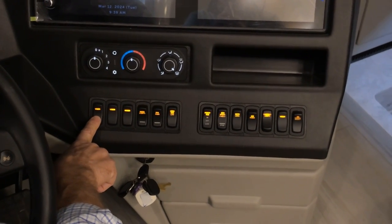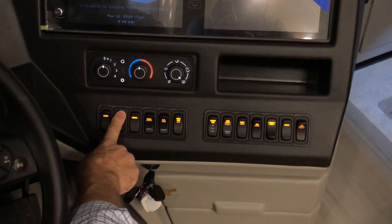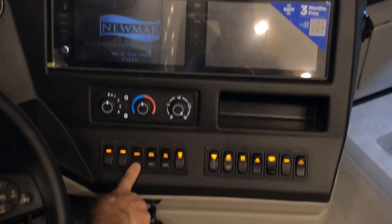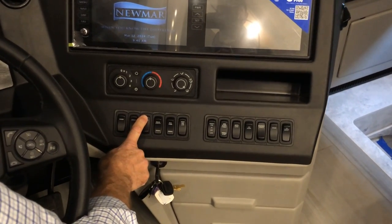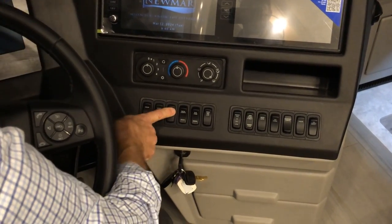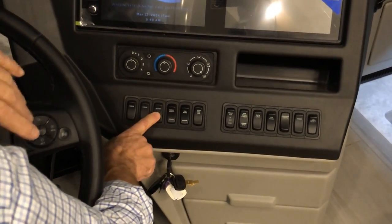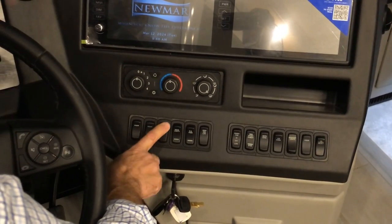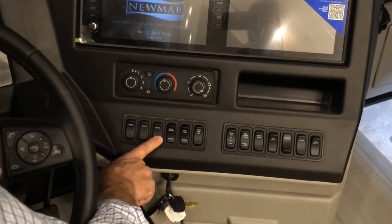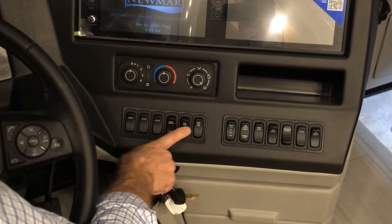Starting on the left switch is your visor. The visor on the left side and the shade in front both operate here. The shade goes up and down — with the ignition on, it will only go up and come no more than halfway down; this protects your visibility while driving. These are your docking lights and the overhead fans with speed control.